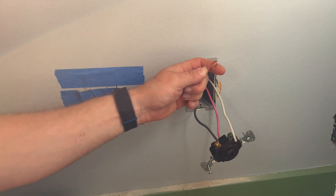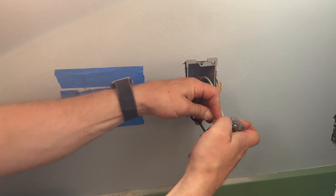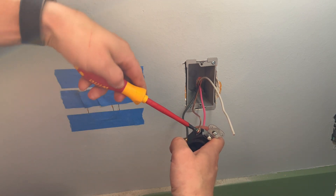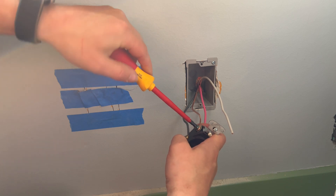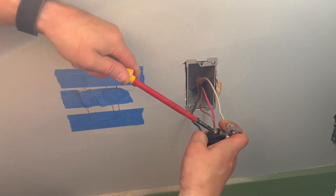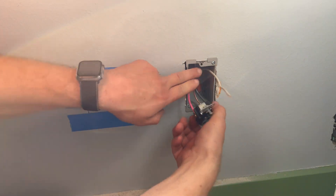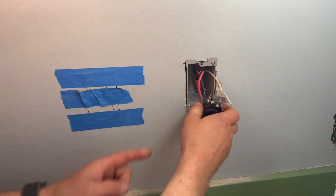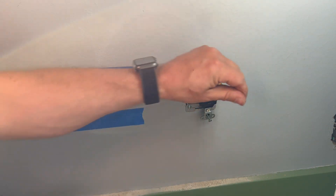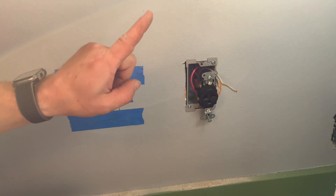We'll put a bend in the bare wire as well. That might have been a little too much — let's see if I can get under the screw with that. Oh yeah, we can — excellent. Tuck those wires up in there. 10-gauge, everyone — it is stiffer than stiff. We should be good. I'm going to get a wire nut, cap off that white wire, twist it up in there, and shove it all back in.